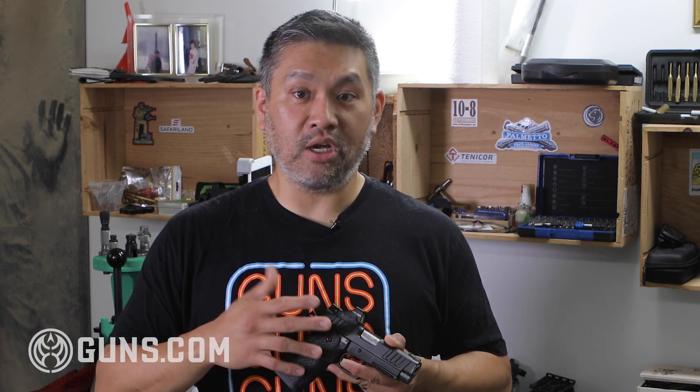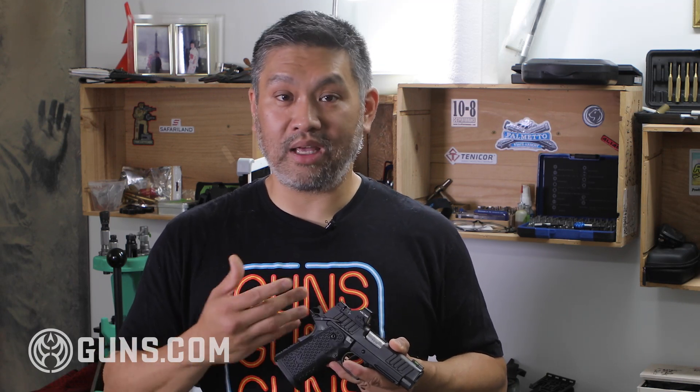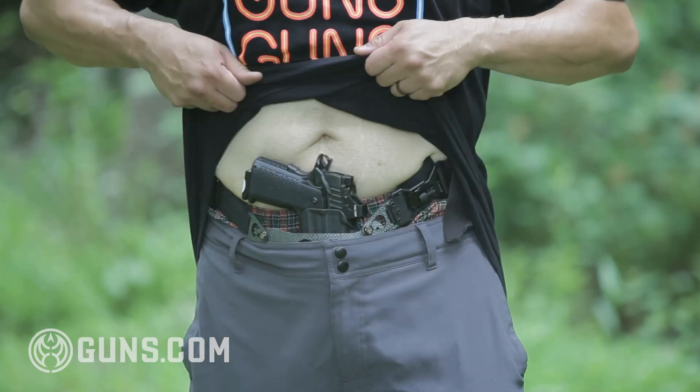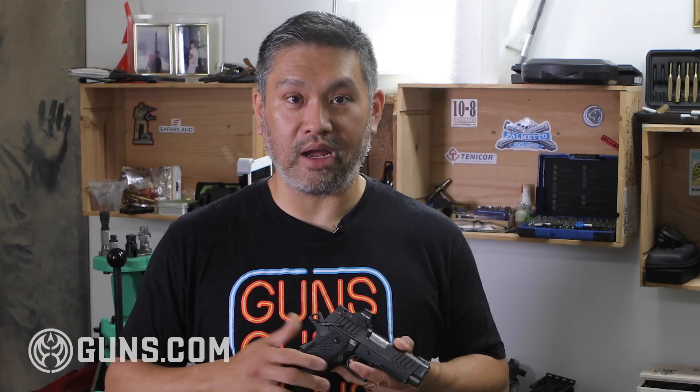But I personally really like manual safeties. I've put in the time and reps so it's second nature to me. The additional benefit is fantastic — especially since I carry appendix style. An additional safety when you're carrying appendix is really, really great in my opinion.